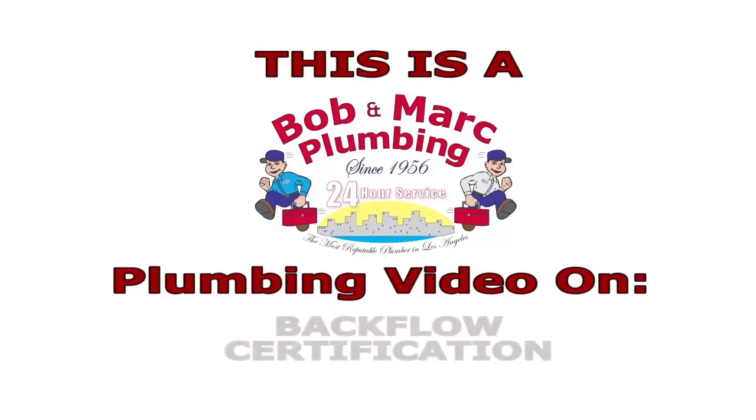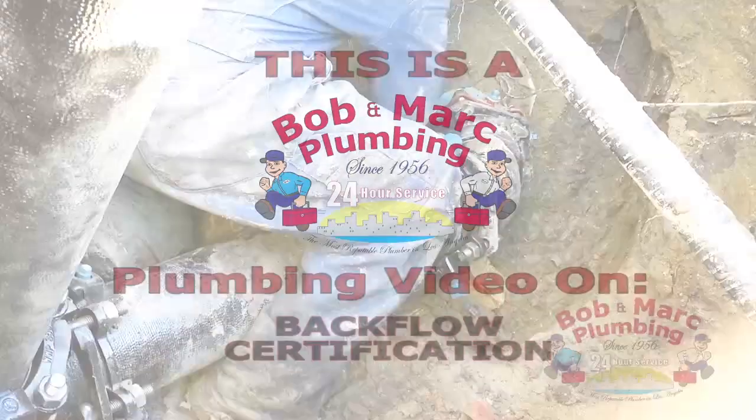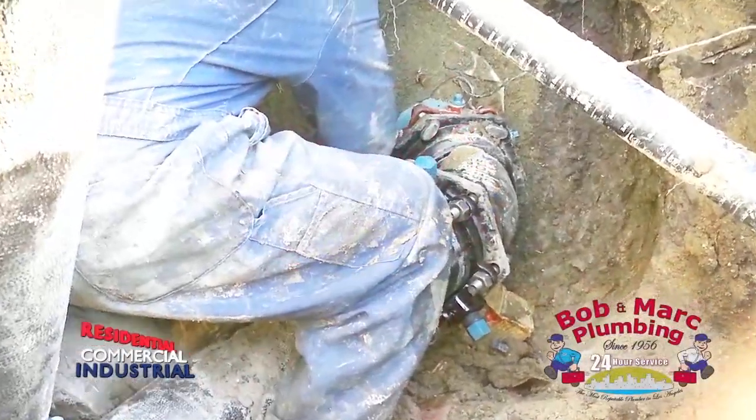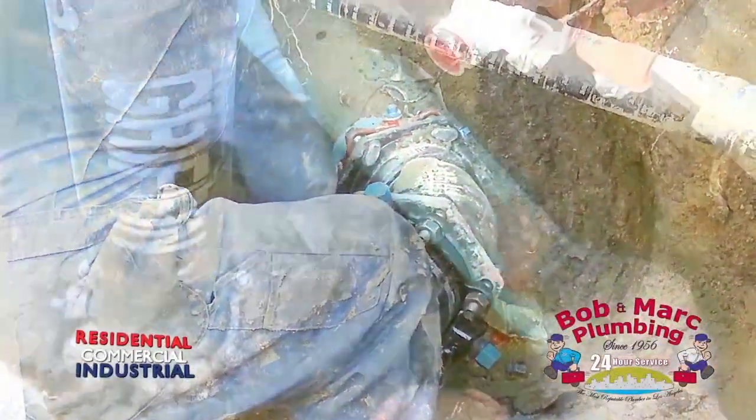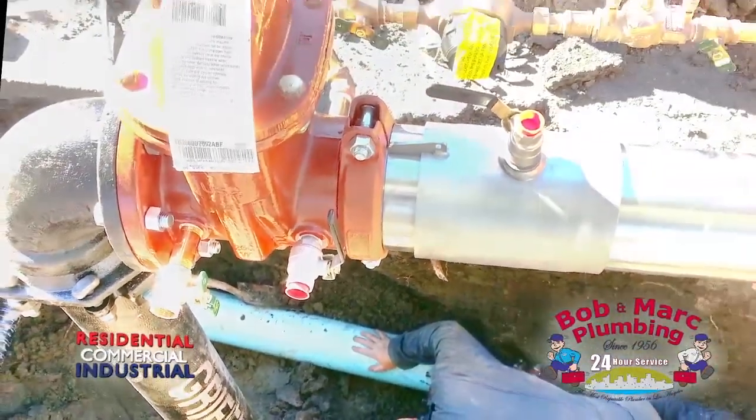This is a Bob and Mark video on backflow assembly certification. A backflow prevention assembly is used to protect potable water supplies from contamination or pollution due to water backflow.